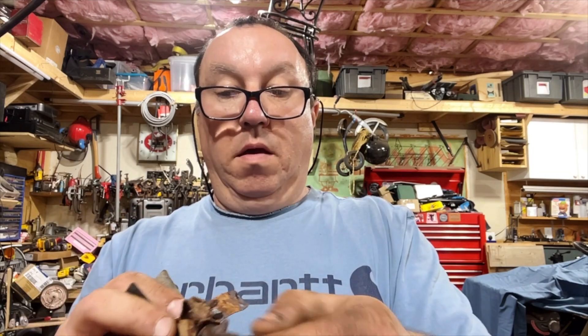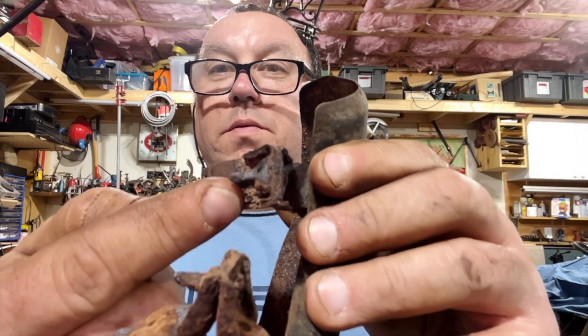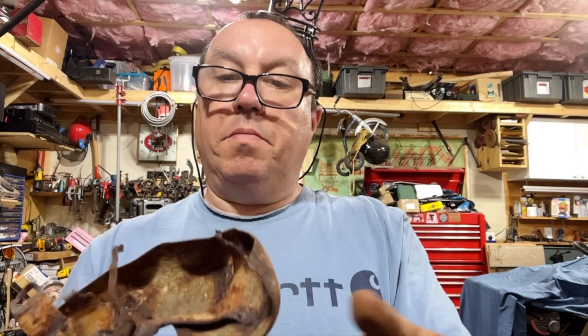This side is okay but it's in terrible, terrible condition. The other side isn't too terrible, but that thing is corroded like you wouldn't believe. I'll probably vapor rust it and see what happens — maybe I'll do it right now.